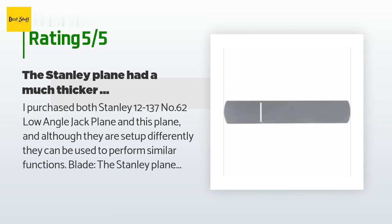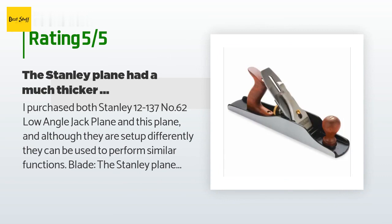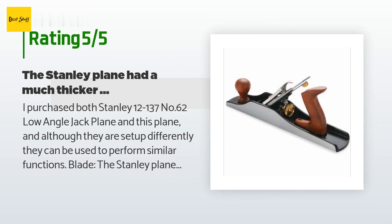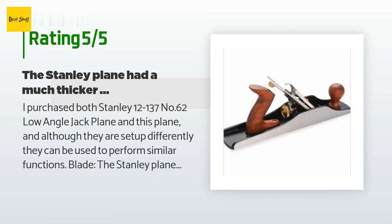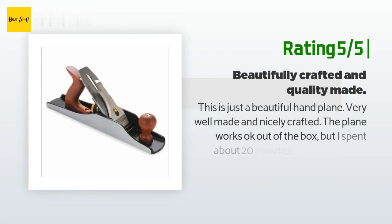Adjustments are where the Wood River plane really has the edge. The Stanley adjustment is so cumbersome — on the No. 62 it was almost impossible to get the blade to cut a clean consistent level finish. The Wood River plane just looks like a million bucks — it's an attractive plane that leaves a silky finish, though that has a lot to do with blade honing.